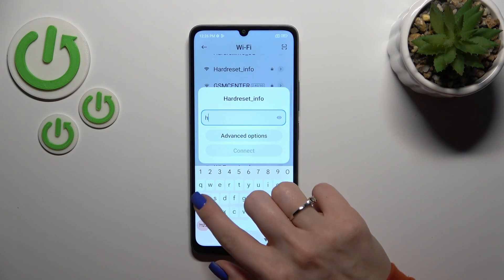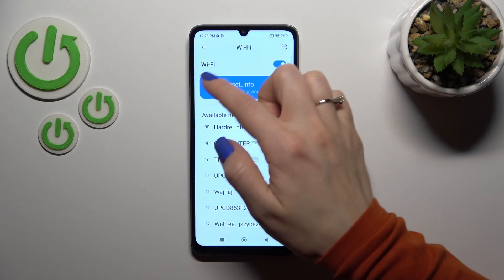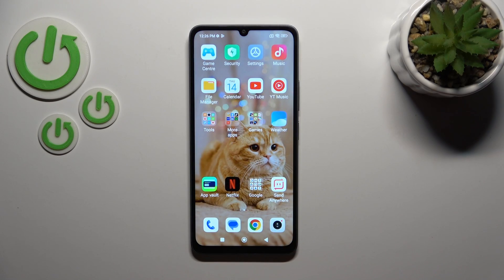Select one from the networks and enter the password. Just connect, wait a second, and we can see that our device has successfully connected to this network.